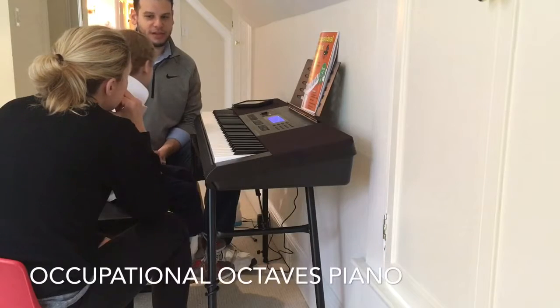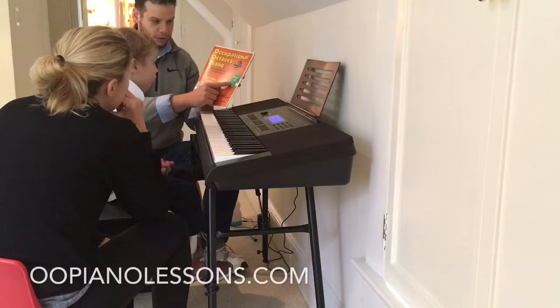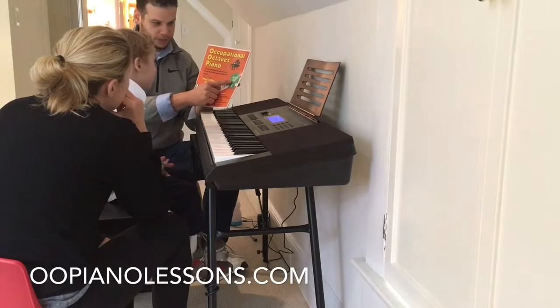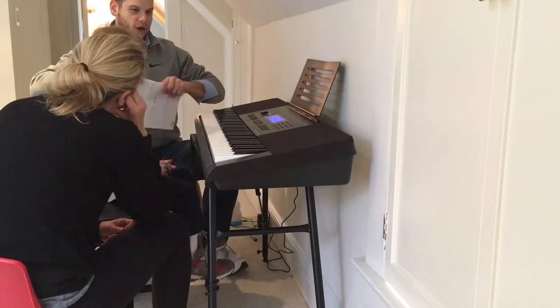Should we do horn call with the piano sound first? Yeah. Okay, sounds great, buddy. Let's open up book number two! Book number two, Mozart's Horn Call.